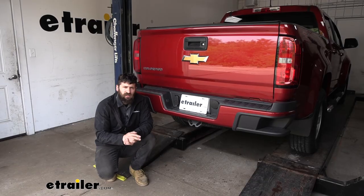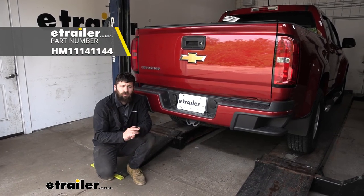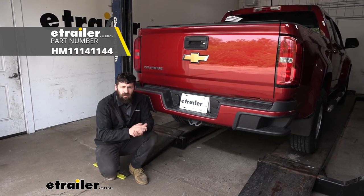And that's going to do it today for our look and installation of the Hopkins multi-tow seven and four-way trailer connector here on a 2016 Chevrolet Colorado.